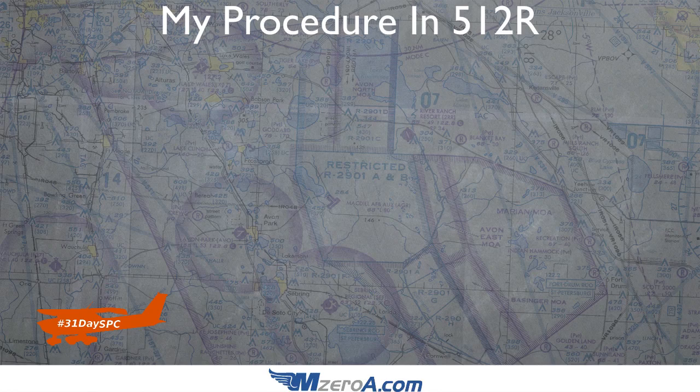I'm going to run you through a power off stall in that Cessna 150. Of course, first things first: my area is clear, pre-maneuver checks are done, clearing turns are done, pre-maneuver checklist is done. Next, the carburetor heat comes on.